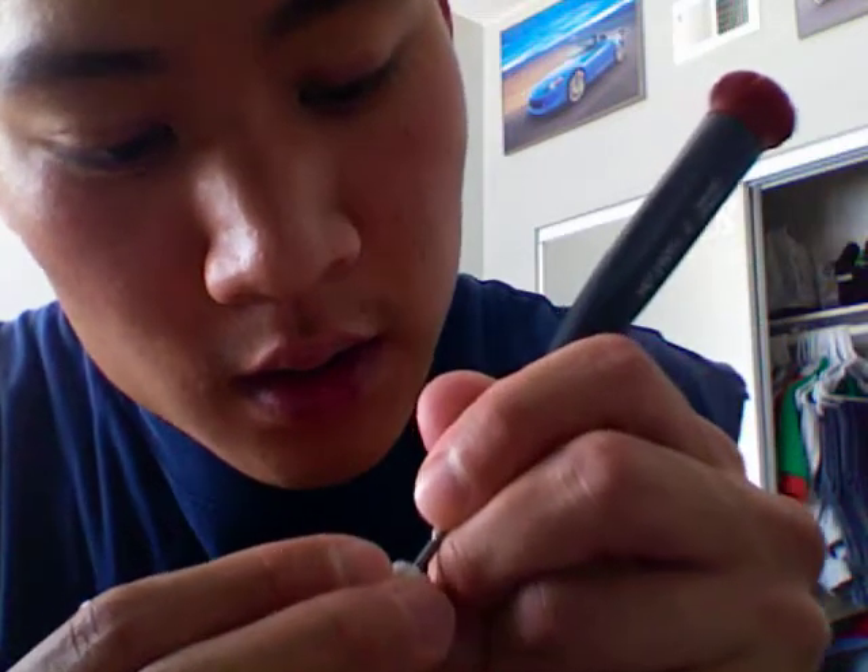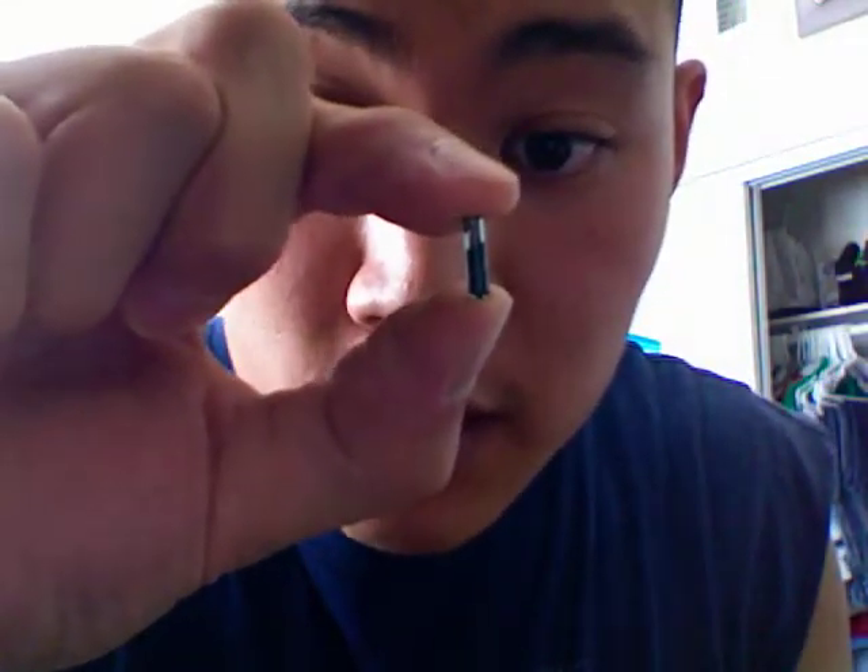It's stuck in there good. This is the immobilizer chip — it's a small little pill. You're gonna stick that right in between that slot. Just take some super glue, stick it in there, and make sure it dries before you put it all together.